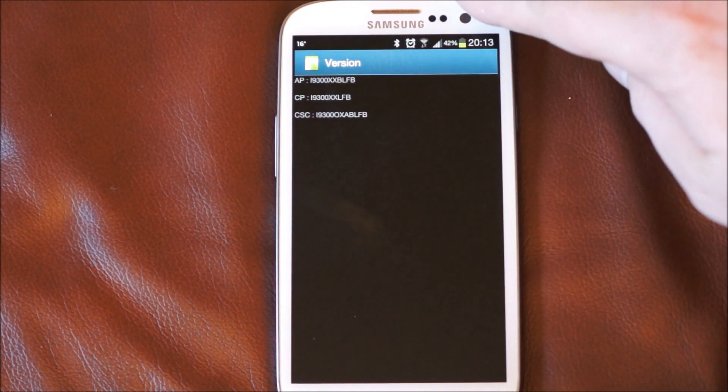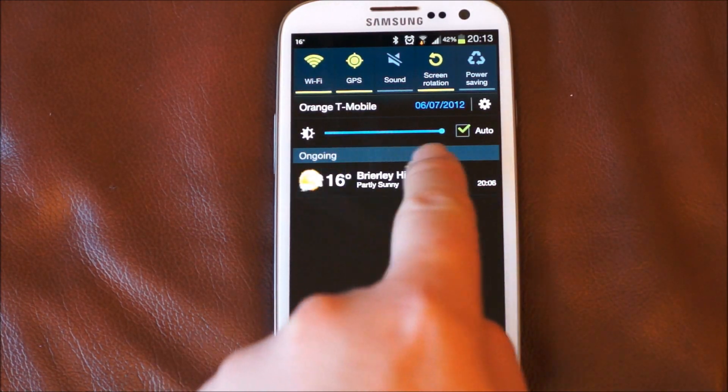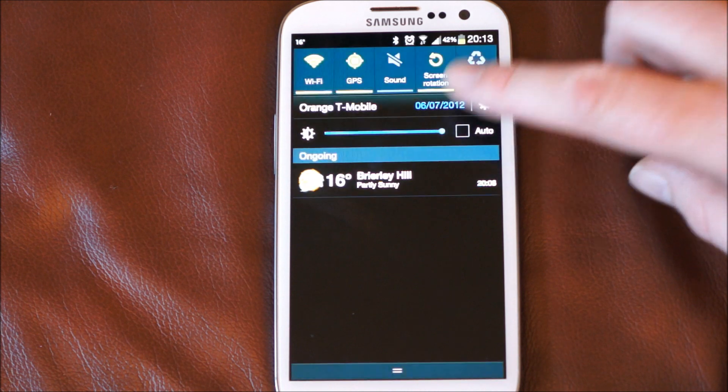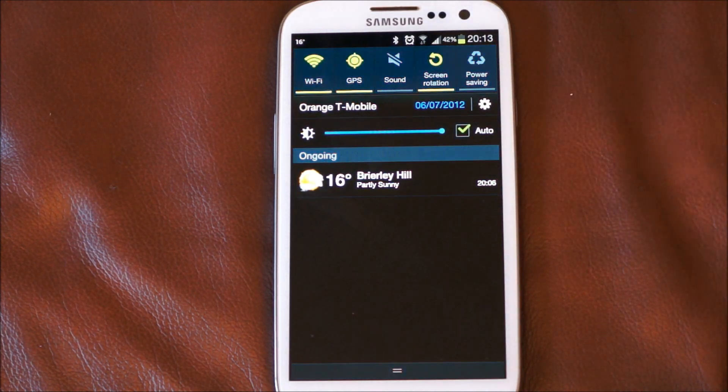The first major change that stood out to me: if you flip the notification bar down, you've actually got this brightness adjuster here. So you can turn auto mode off, change the brightness from there and tick auto back on. Personally I'd rather they put a bit more precision into the auto brightness, but overall that's a bonus.